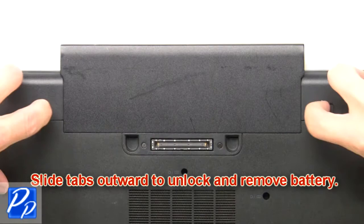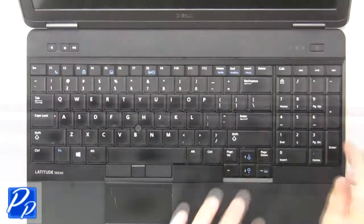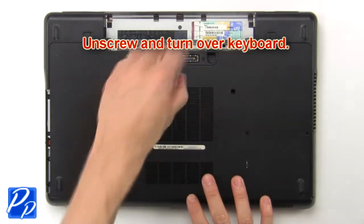Slide tabs outward to unlock and remove battery. Press in to release and remove SD card. Now use fingers to separate and remove keyboard bezel. Then unscrew and turn over keyboard.